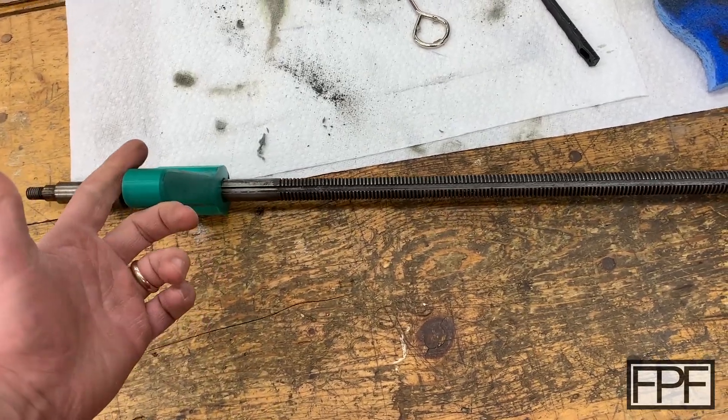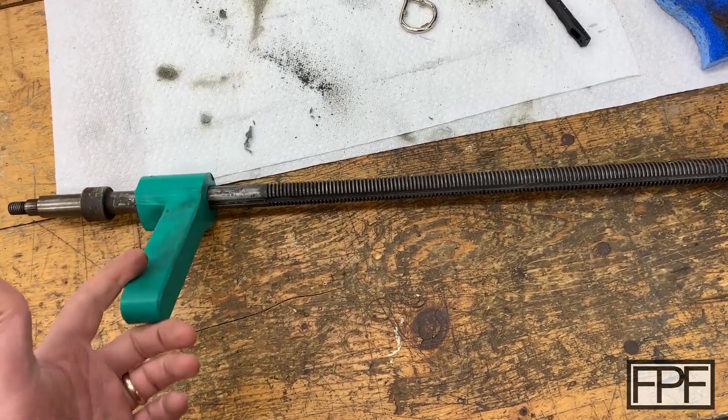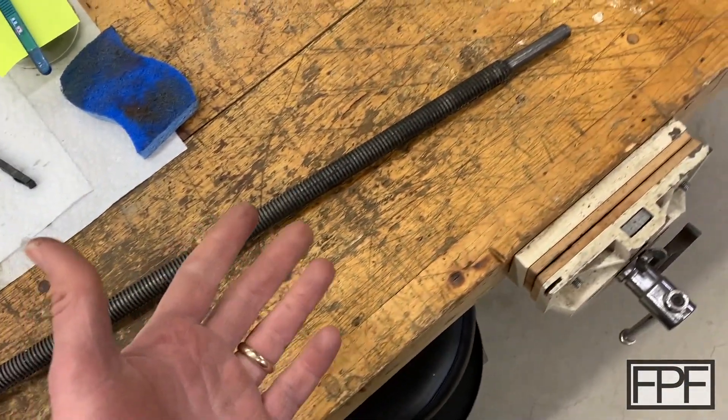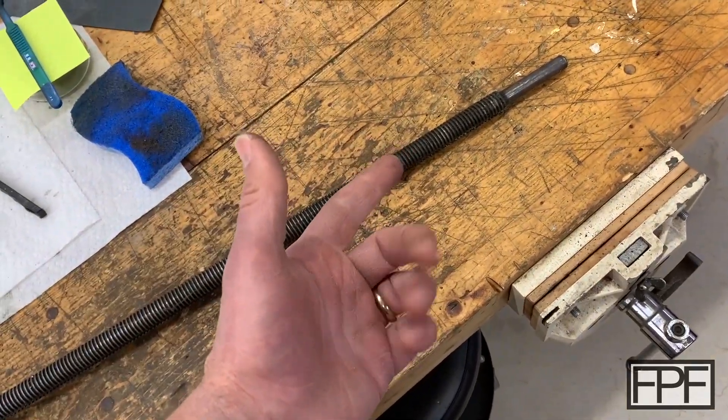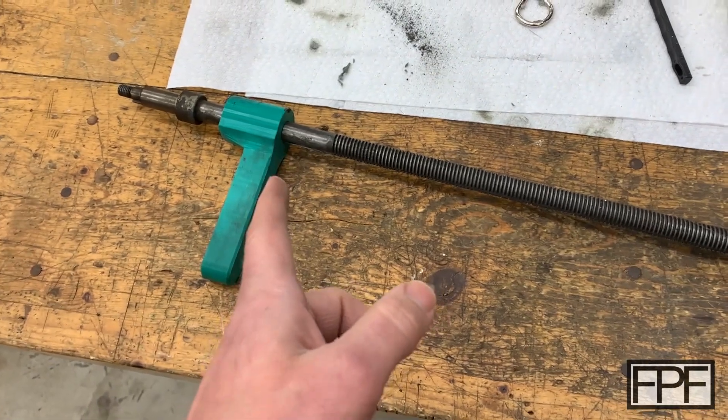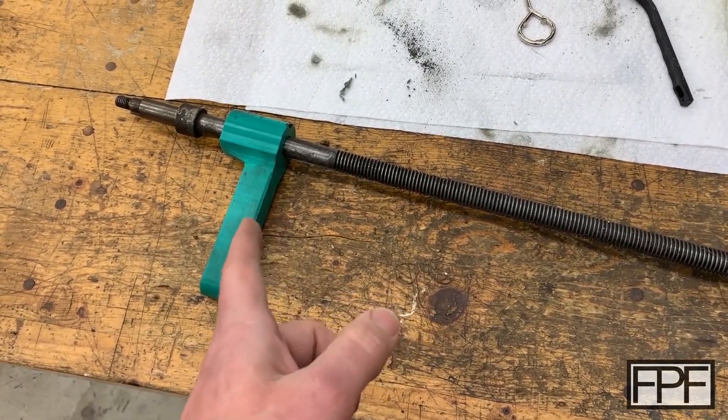Back on track — this thing really saved me. I don't know how I would have gotten this off without it. I probably would have eventually gotten frustrated and just used a pipe wrench on it, damaged the threads, and then done my best to clean them up. Let's go see if I can find my design file for this and take a look at the design.